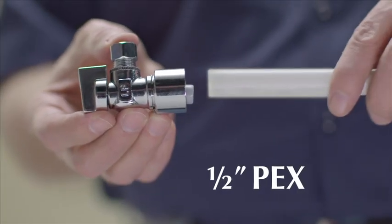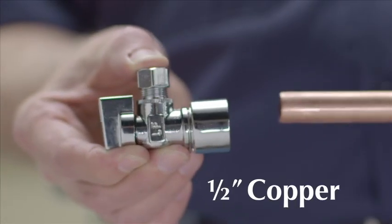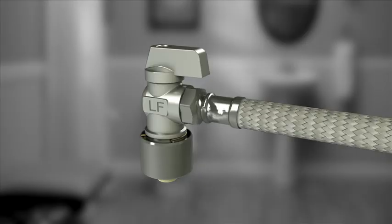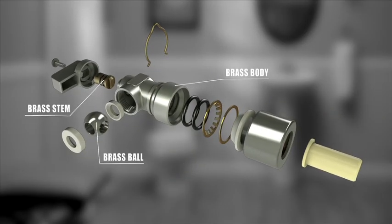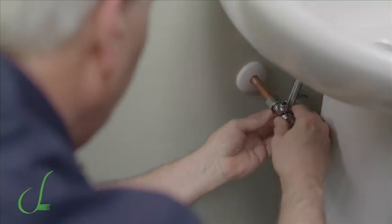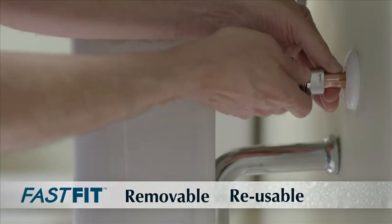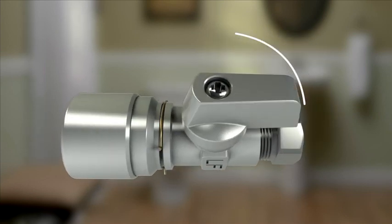It works with half inch PEX, CPVC or copper pipe and it's 100% factory pressure tested. The FastFit valve has a low lead brass body, ball and stem, and a double O-ring seal for leak-free connections. It meets all low lead requirements and it's removable and reusable. It features a quarter turn design for a quick on and off operation.